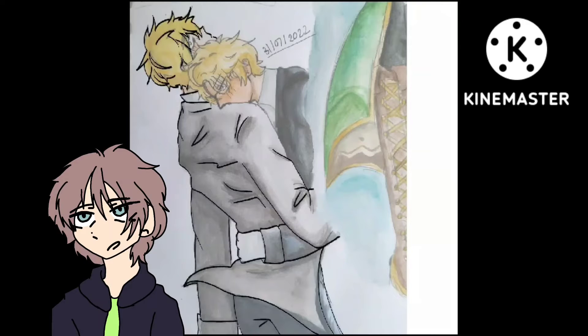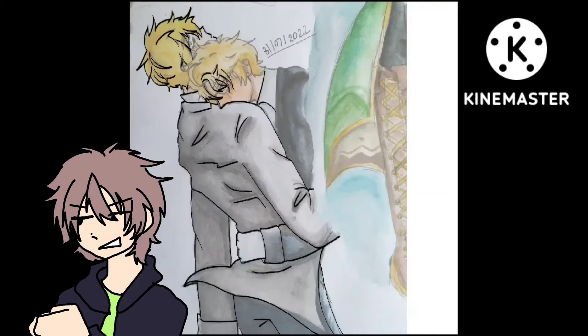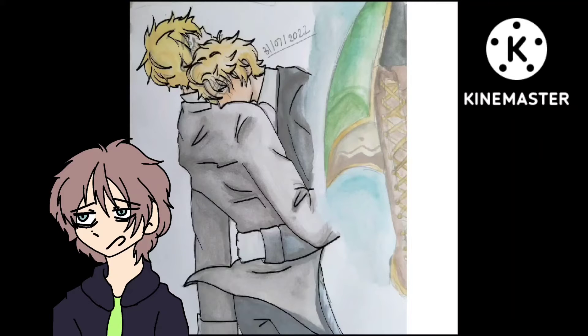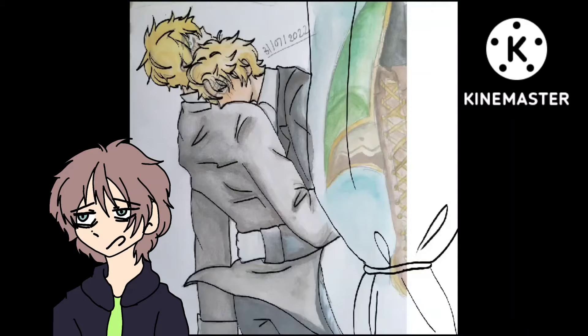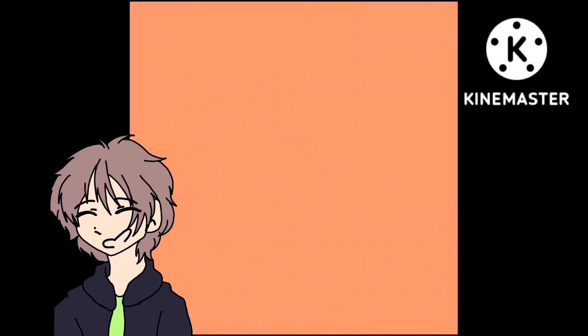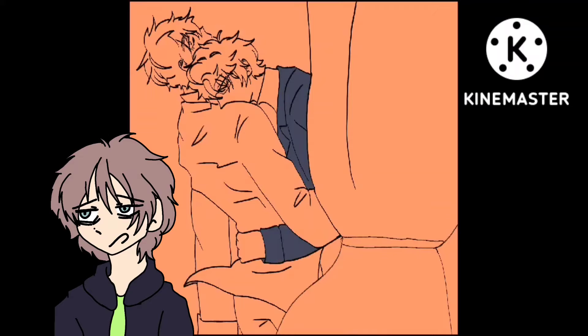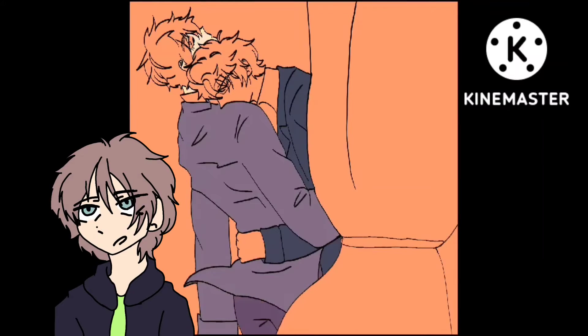The first issue is that my tablet is really old — it bugs out a lot and it takes a long time to export videos and images from the tablet to YouTube for me to edit. Another thing that's gone wrong is I lost my stylus, and because of how old my tablet is, using my finger isn't really making the art look great.